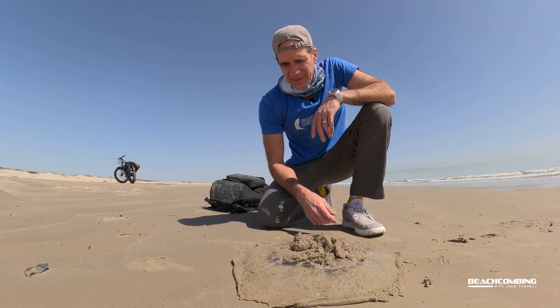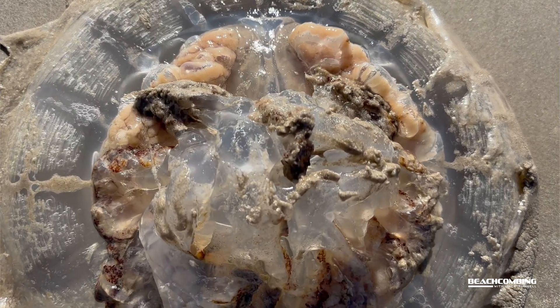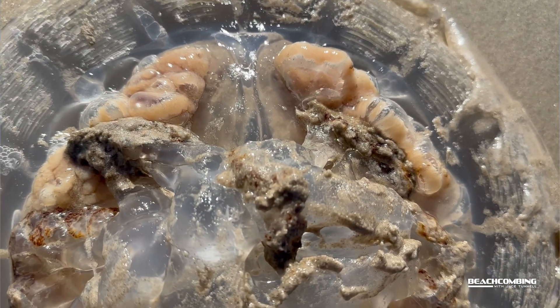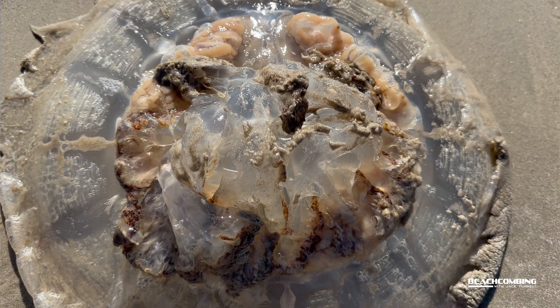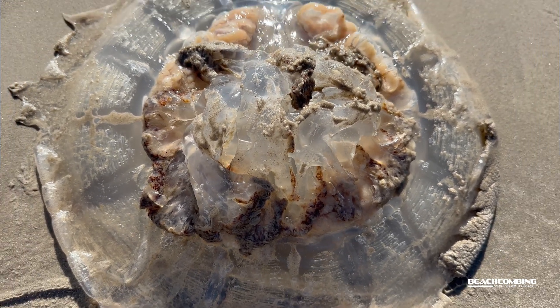You might be thinking, what do they feed on because they're so big? But they actually just feed on plankton — little microorganisms that are living out in the water. That's what they're feeding on.